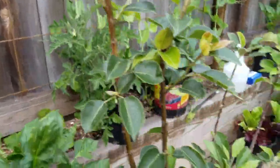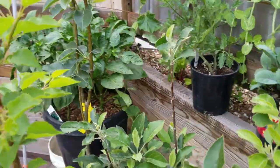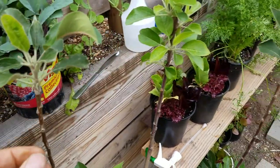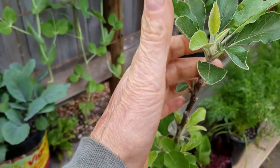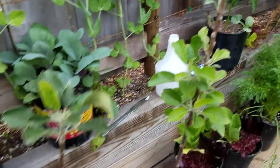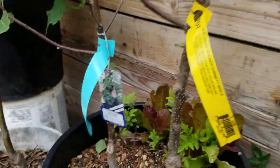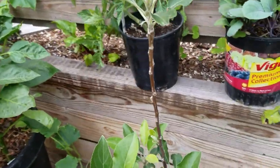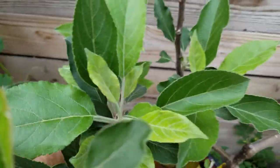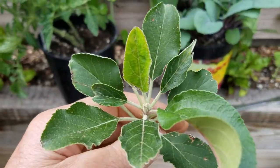We have a pear, an apricot, and apples. I am having some trouble on these — in the past you can see that the leaves had a lot of damage on top, and it's really taken a lot of time for them to come back. There's two different apple trees here: I have the Dorsett Golden and an Anna apple. I have them together, and the Anna seems to be doing really well — look at the size of these leaves, this thing's really taking off.